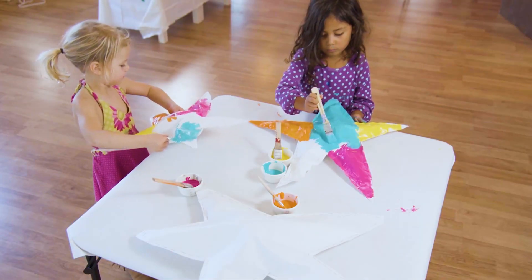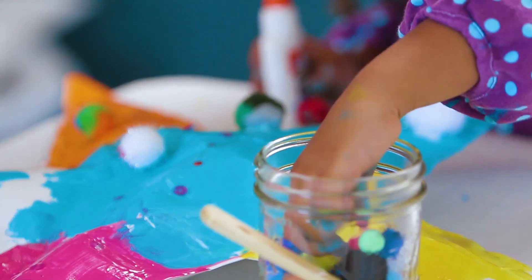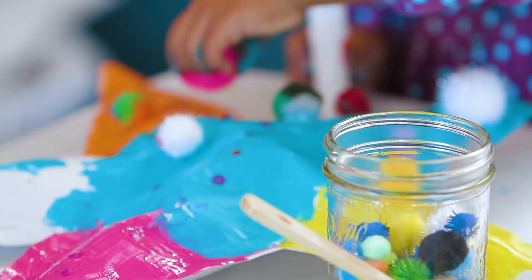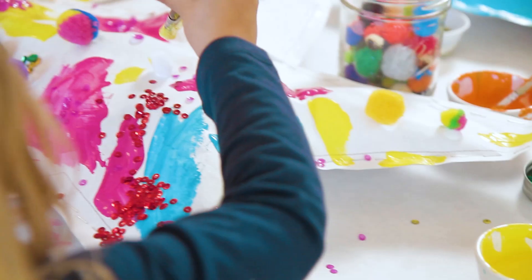Today we're going to make a puffy star. We will make a 3D stuffed paper star and then decorate it with paint, sequins, pom-poms, glitter, etc. This makes a great gift or a great decoration.